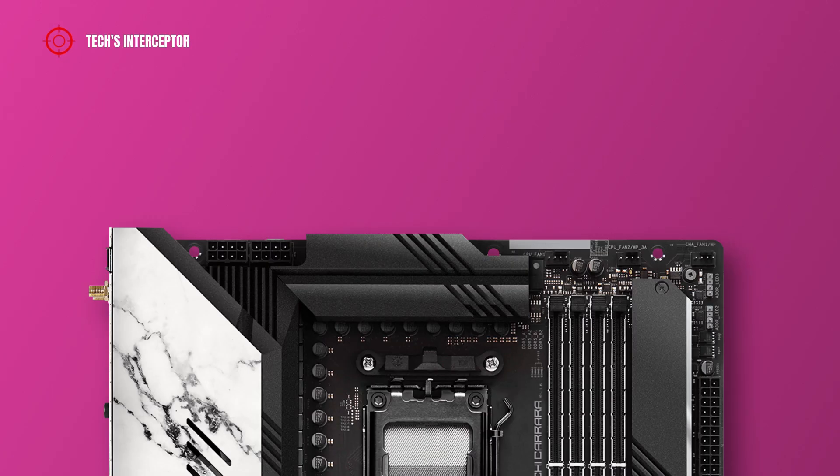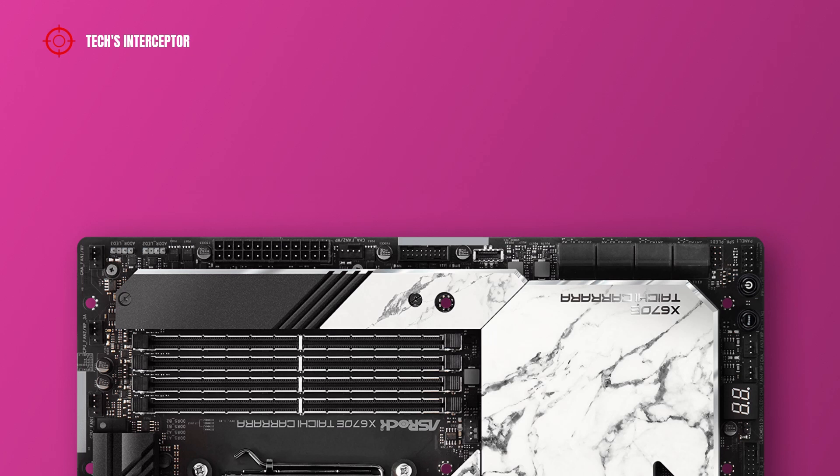Continuing to the motherboard's internal connections, starting from the left at the top we have an 8+8 pin ATX 12V power connector for the CPU, a CPU fan header, a CPU or water pump fan header, and a chassis or water pump fan connector. Going down on the right, there are 2 addressable LED headers, a 24-pin ATX main power connector, another chassis or water pump fan connector, a USB 3.2 Gen 1 header, a front panel Type-C USB 3.2 Gen 2x2 header, a chassis fan connector, eight SATA 3 6Gb/s connectors in pairs, and a power LED and speaker header.